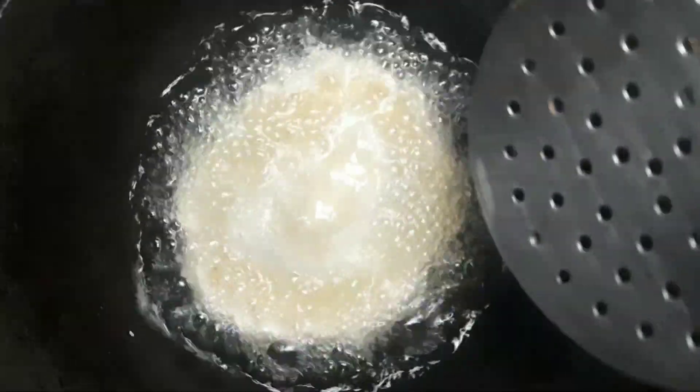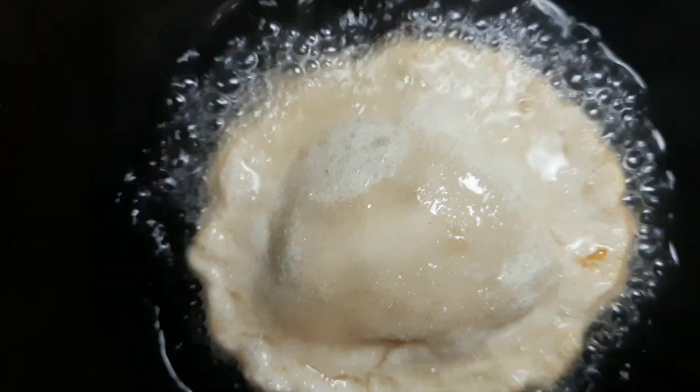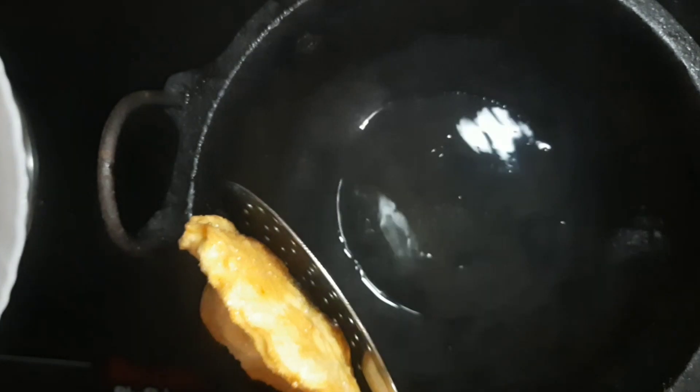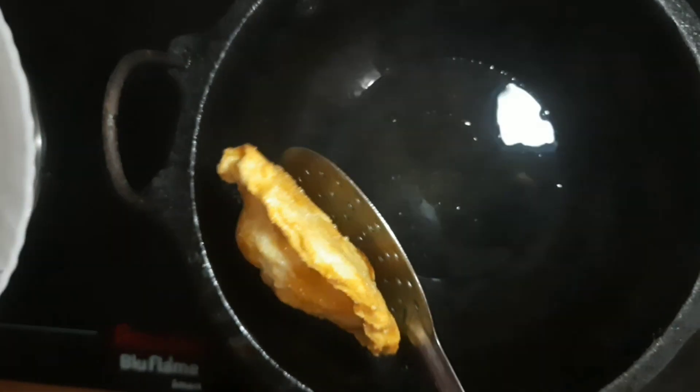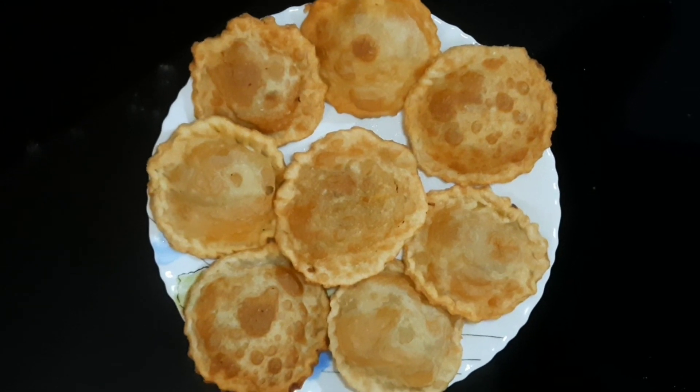I am going to get some onion. Then I'll use some onion. I'm going to make some onion in the pot. I'm going to eat a little bit of onion.